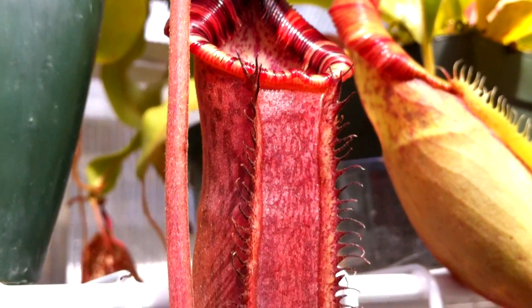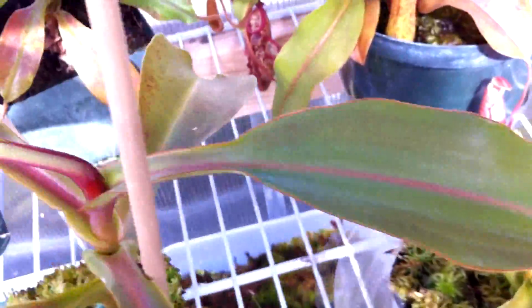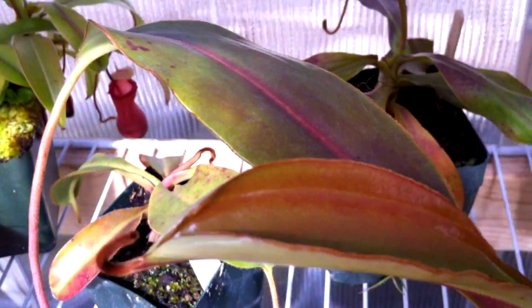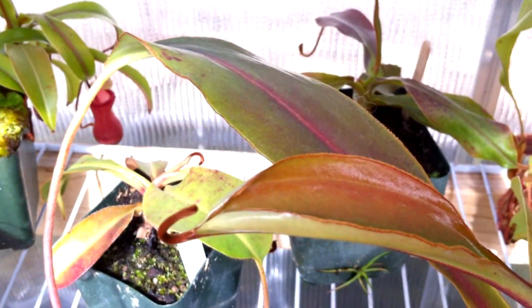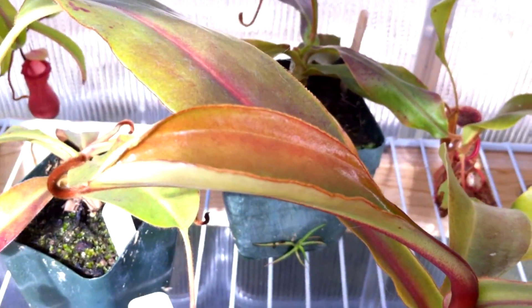Right here we have my Nepenthes Lowii x Spectabilis which is producing a nice purple pitcher — it's really striking. It was producing pretty big leaves but then the newest one is kind of smaller, and I've noticed that with a couple of my Nepenthes. I think they're getting too much light, which is why I put the shade cloth on that I mentioned at the beginning of the video.